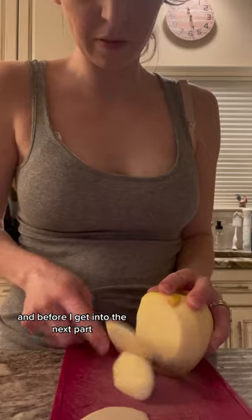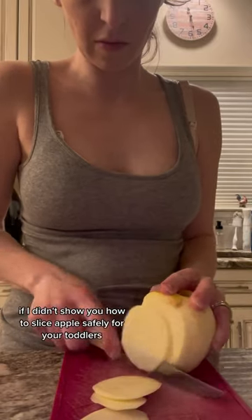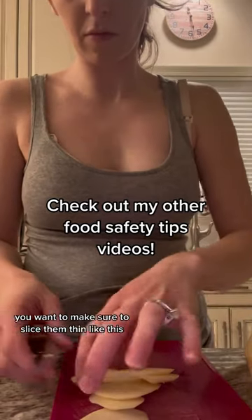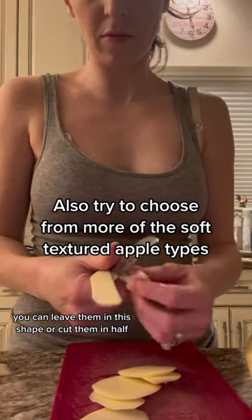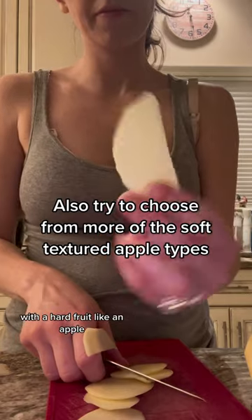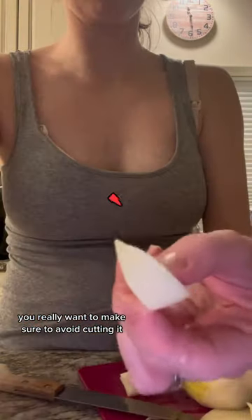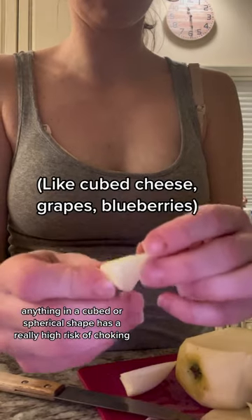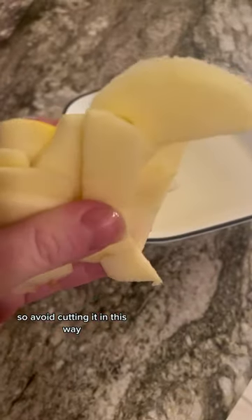Before I get into the next part, you know it wouldn't be my video if I didn't show you how to slice apples safely for your toddlers. You want to make sure to slice them thin like this. You can leave them in this shape or cut them in half, which is how I prefer to do it. With a hard fruit like an apple, you really want to make sure to avoid cutting it in a way that's a choking hazard. Anything in a cubed or spherical shape has a really high risk of choking, so avoid cutting it in this way.